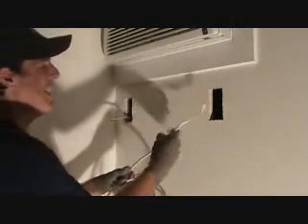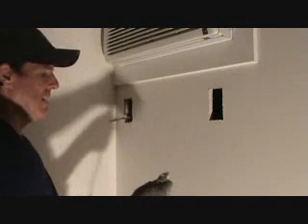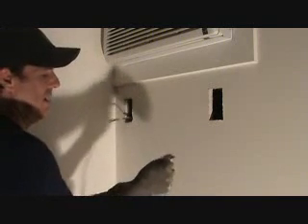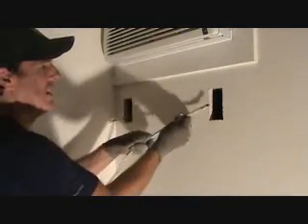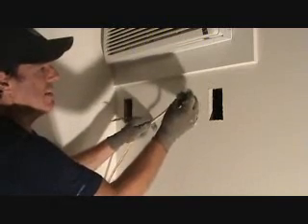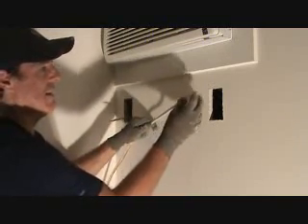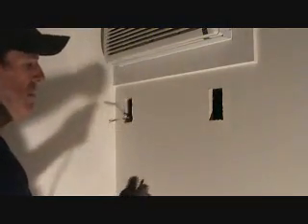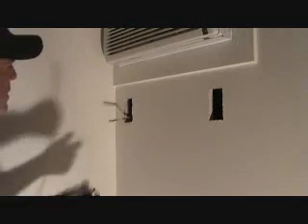So 12-gauge is for 20-amp, and that's what I have. I don't want to use 14-gauge wire because that's too small. The higher the number, the smaller the wire. 12-gauge wire is fairly stout wire. 10-gauge is even thicker. 14-gauge is thinner. 14-gauge is for 15-amp circuits. This is a 20-amp circuit breaker, and I know I've got 12-gauge wire.